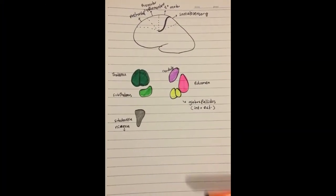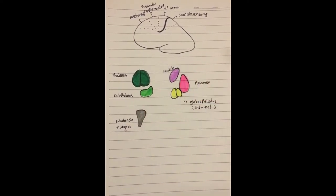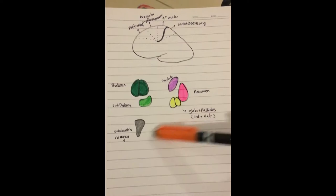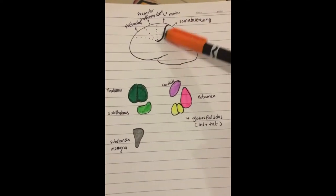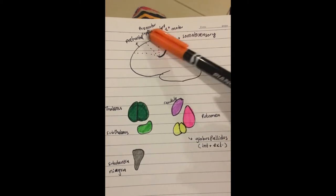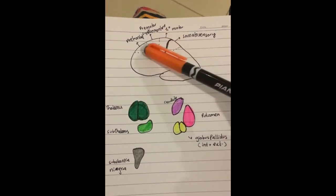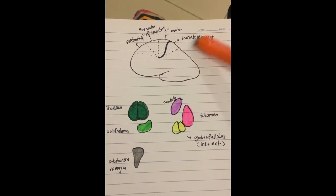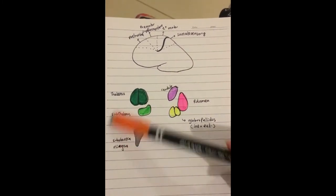This is the putamen circuit — it is very simple to understand. We draw the brain: the central surface, the primary motor cortex, the pre-motor and supplementary cortex, the prefrontal cortex, and the somatosensory cortex.